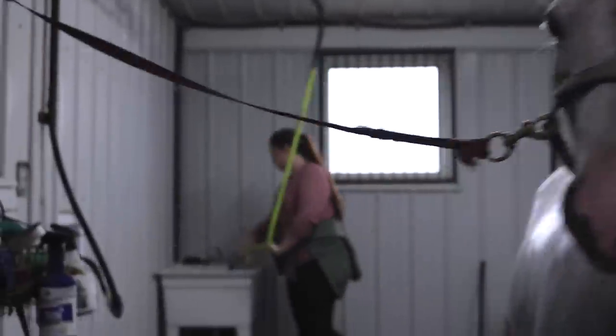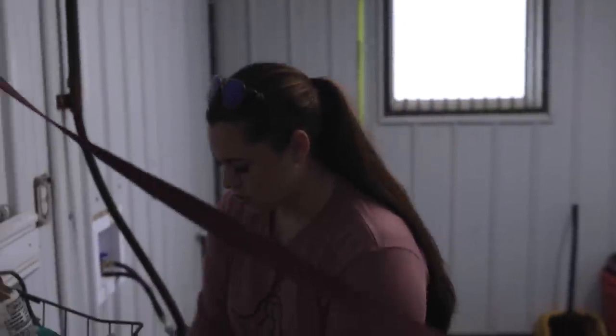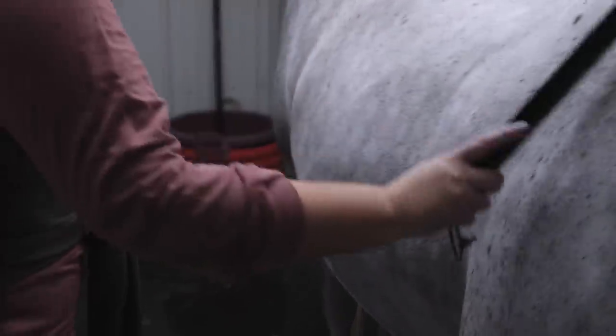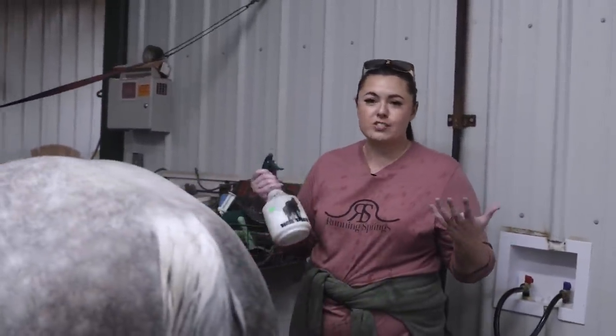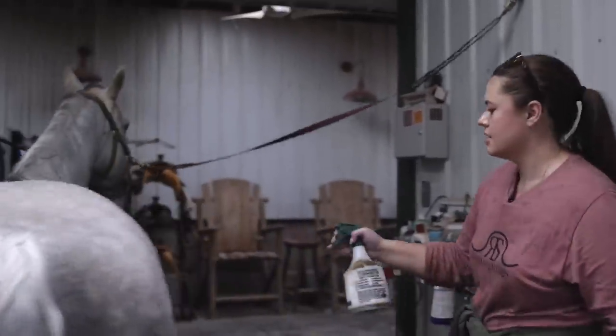Now this is everyone's favorite part of bathing — scraping the water off. I'll scrape her off first; it helps them dry quicker. When it's cooling down like this, it doesn't make them stay wet as long so she doesn't get cold. This is just Showsheen — we buy big jugs of it and put it in other bottles. It's just a shine kind of deal; it doesn't do anything other than make her coat slick and nice looking.